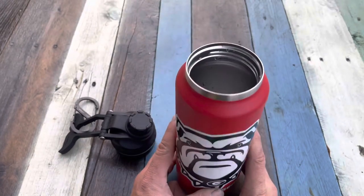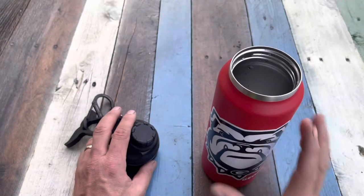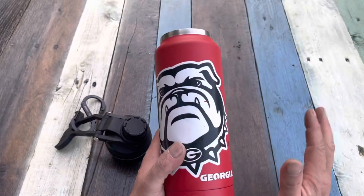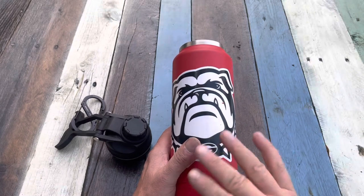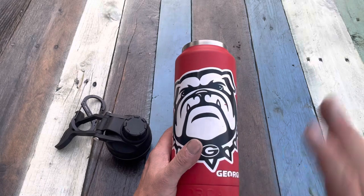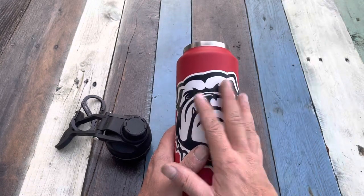That size means it doesn't fit in most cup holders, but it works great. I like the volume because 34 ounces is just perfect. Between 30 and 40 ounces is a great size for me — it allows you to fill up and have enough water for a few hours whether you're hiking, walking, or just going to school to stay hydrated.